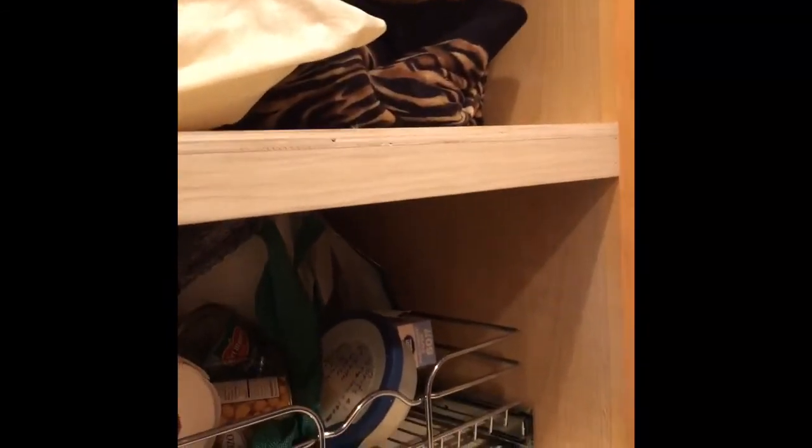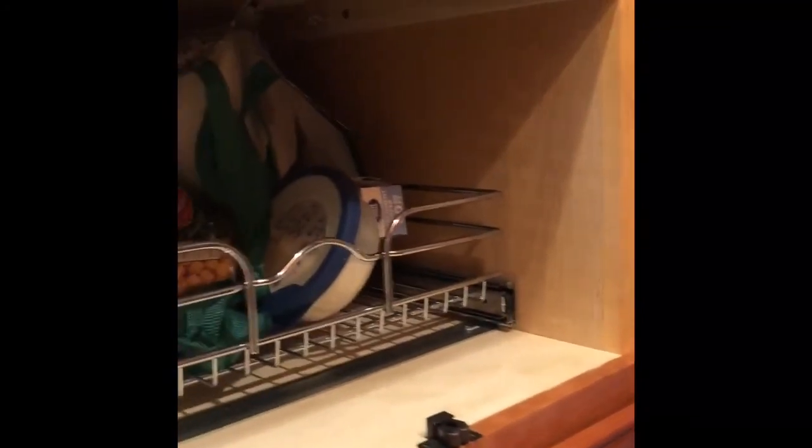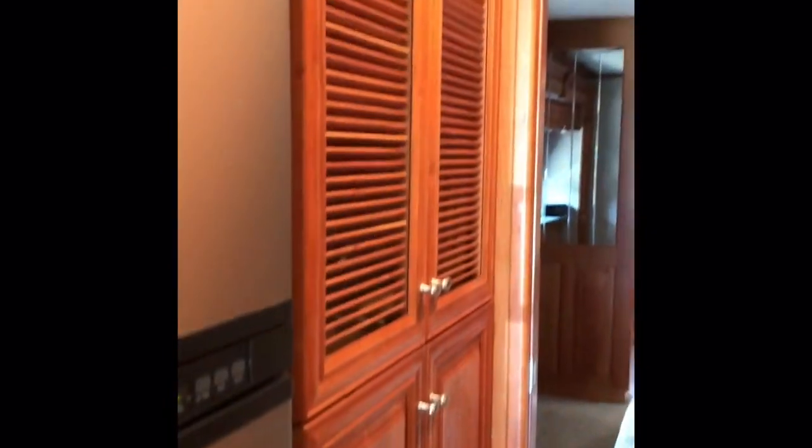This unit did come with a washer and dryer, but I really liked more storage area, so we removed the washer and dryer and installed a pantry. There are sliding shelves that come out. We also keep extra pillows and blankets for guests who sleep in this area, but the shelves easily come out and the washer and dryer can be reinstalled with very little trouble.